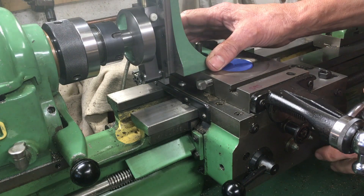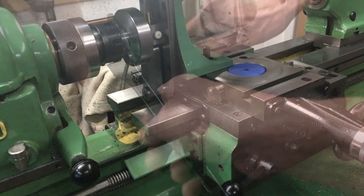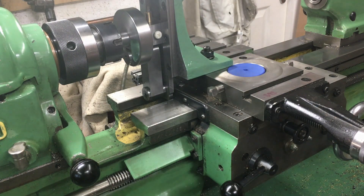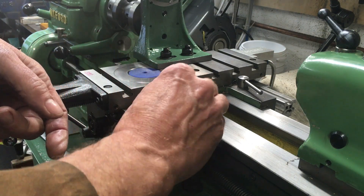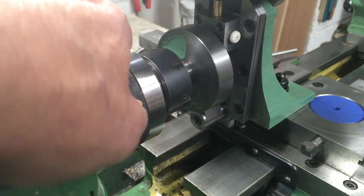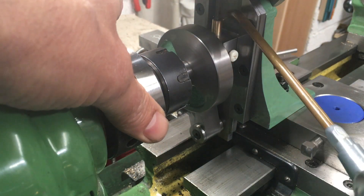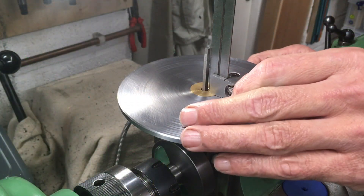Once you have the drive pin — or the collet chuck in this case — everything lines up itself and then you just tighten up the angle plate. Obviously lock the cross slide, so that's quite important. There's pretty limited clearance, as you can see here, between the slider on the filing machine and the lathe bedways.